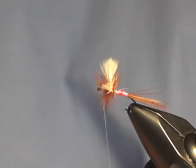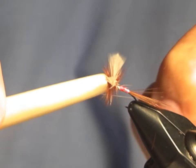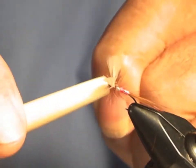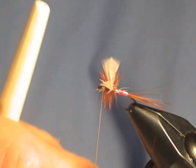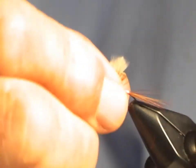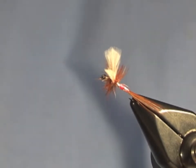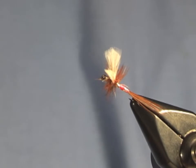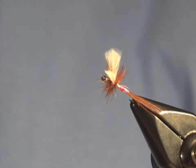Now we can finish the fly. This is a handmade tool that I worked out — it's great for tying half hitches. There you go. One thing you noticed: I really beat those wings to death, but take a look — they're still standing upright, and they're still in position. That's one reason why I love these things.